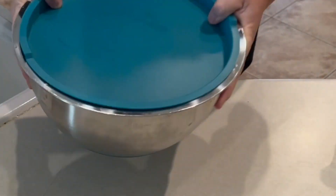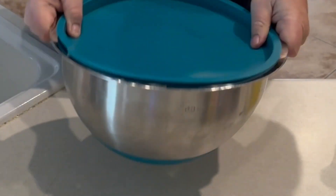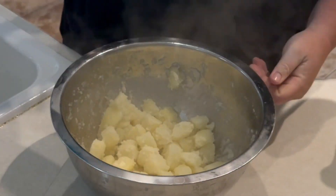Then we're going to shake these up real rough. What you're trying to do is get a little coating from the potatoes on each piece — almost like you dipped them in mashed potato, as you'll see here.